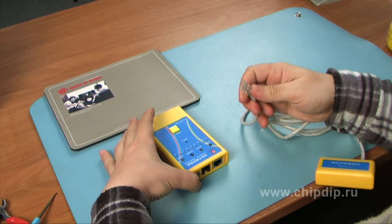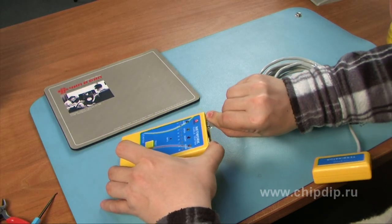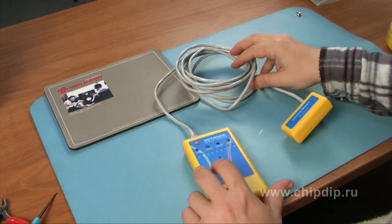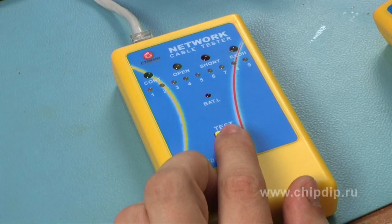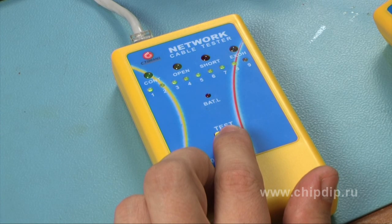Let's demonstrate how the device operates by testing a computer network cable as an example. Let's insert one RJ45 plug of the cable into the basic block and the other one into the terminator block. Press and hold the test button. The testing procedure takes a couple of seconds. We can watch the process indicated by the red light diodes lighting on and off.